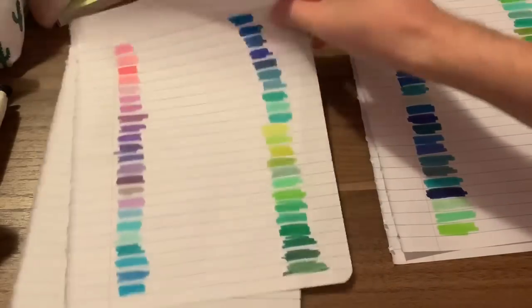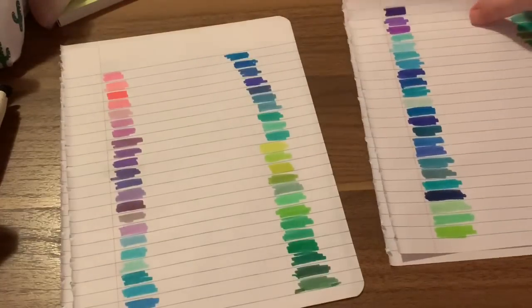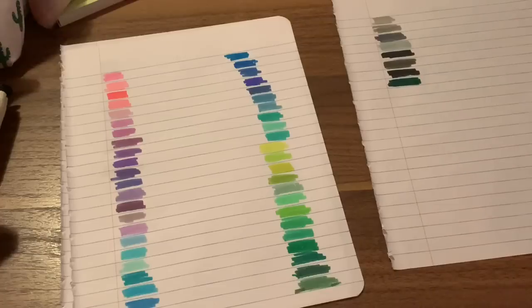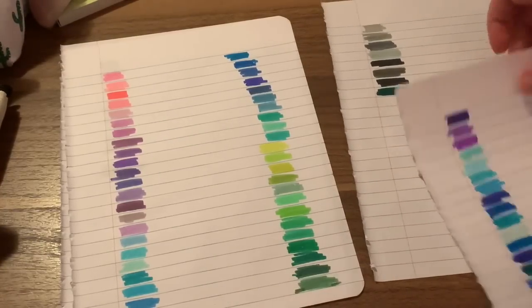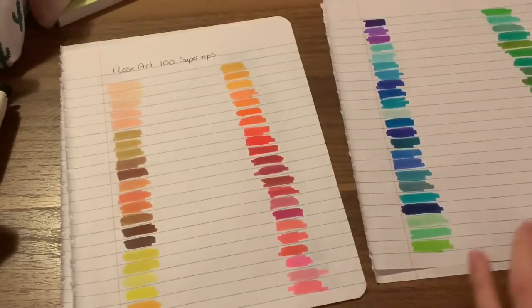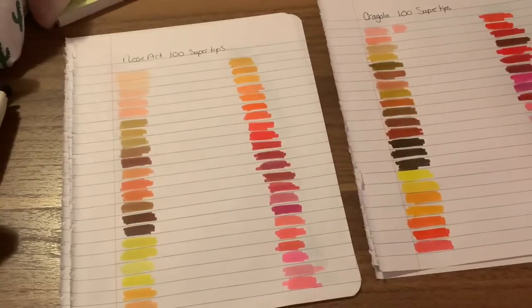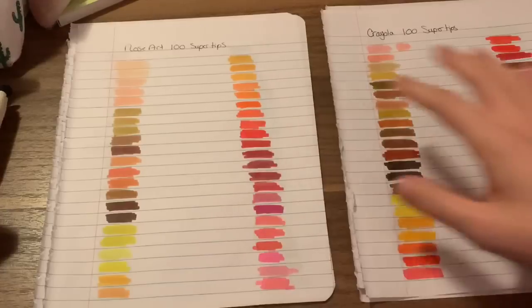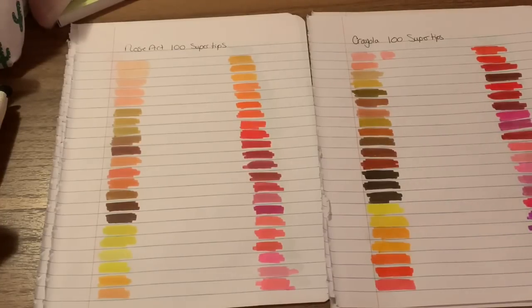So it just depends on what you're really going for. The grays are pretty much the same color — though one that I thought was gray turned out to be a green. They are very similar; you just get slightly different variations of colors. I will say you can't really judge the Crayolas by the swatches because I have had them longer — about a year, year and a half — and some I have used up, so they're not as vibrant as they used to be.